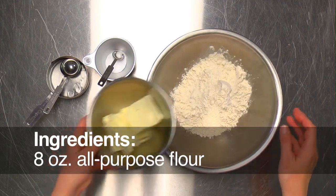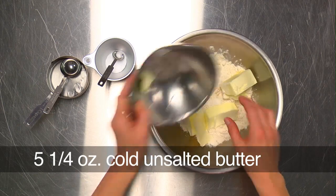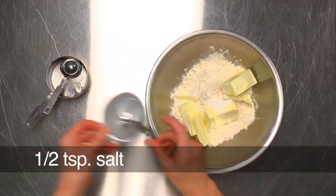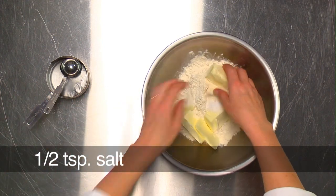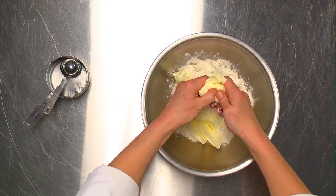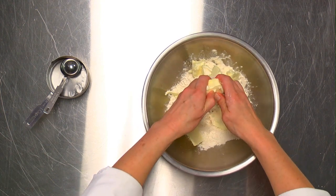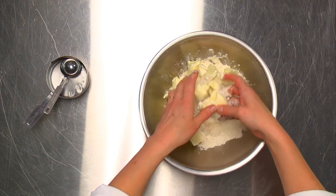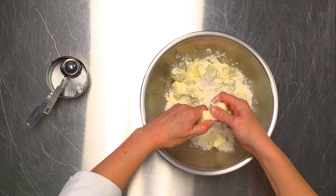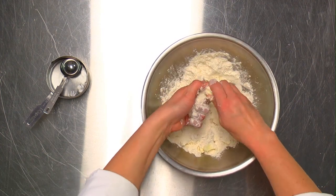We have our flour, pieces of cold butter, and salt. Using your fingers, break the butter up into slightly smaller pieces, then toss it with the flour and keep breaking it up in the flour.